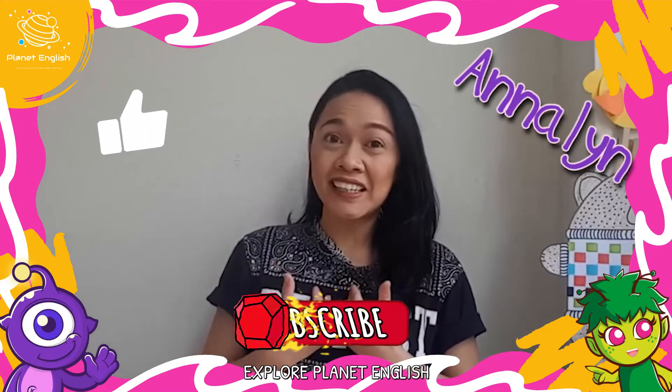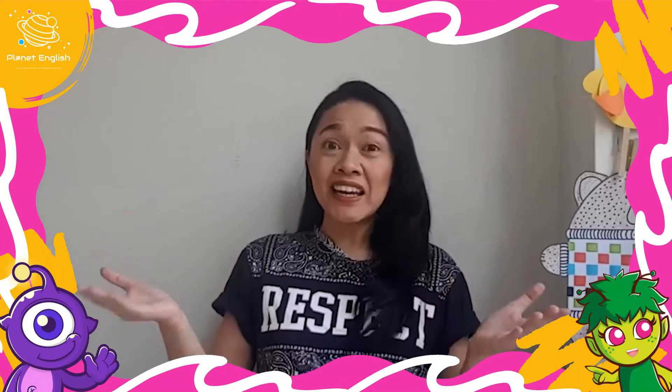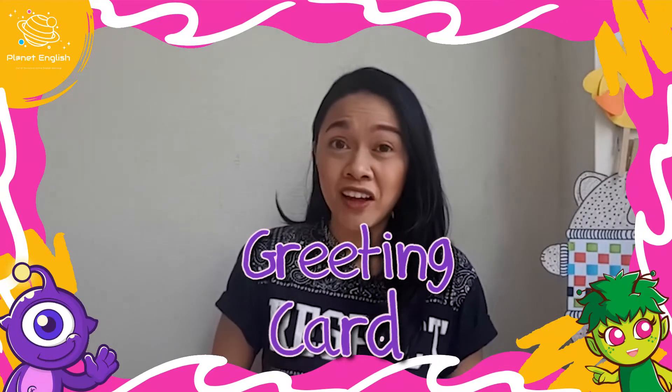Hello, Braddies! It's me again, Annalyn. It's going to be Mother's Day, that's why today I'll be helping you to create a beautiful greeting card to express how much you love the most important woman in your life.